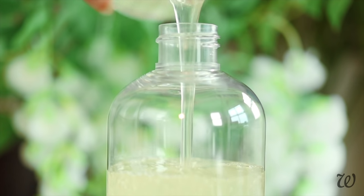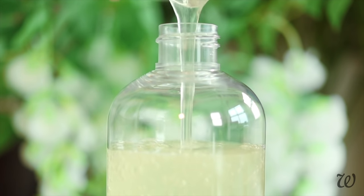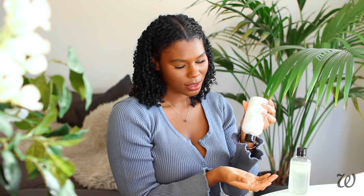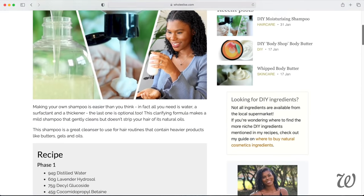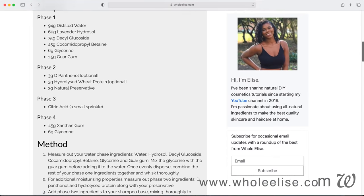Rich in moisturising or light in cleansing, make the perfect shampoo for your hair. Today we're making real shampoos, so this is a tutorial that you don't want to miss. Hi guys and welcome to Whole Elise. I'm Elise and as always you can find the full recipes on my website wholeelise.com. So let's just get straight into it.